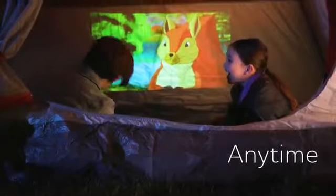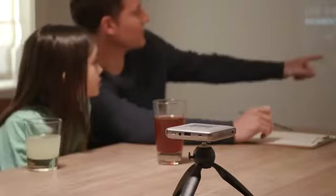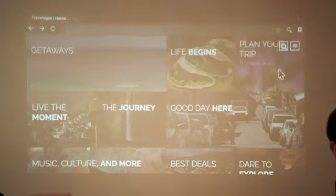Enjoy large screen projections anytime, anywhere with the Canon Raio S1. Easily view websites using the built-in Wi-Fi and web browser. With the smart touchpad you can quickly and easily access all of your content or navigate the web.